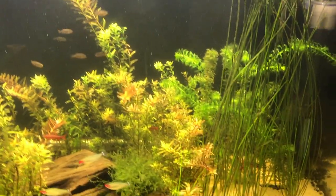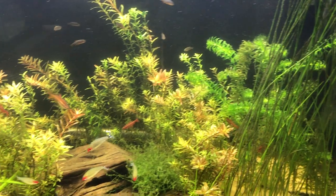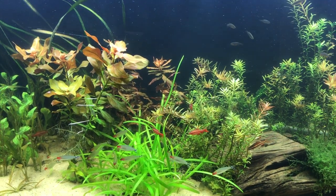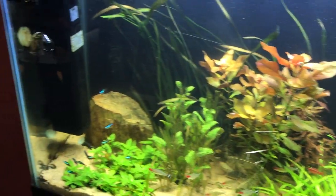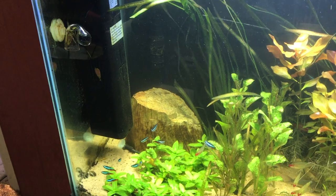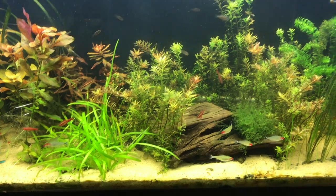And then my cherry barbs — the males, the bright red ones — they just kind of hang out in the plants. And my rummy heads, love them. Great fish, also arguably one of my favorites. And then I decided to throw in some neons just to kind of add some color, and they've added a really good element to the tank. So these are all really nice peaceful fish.